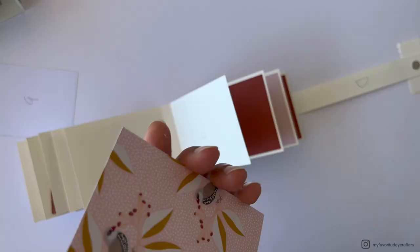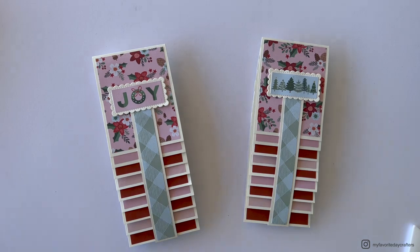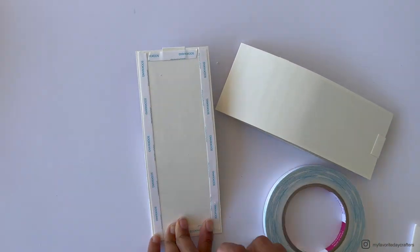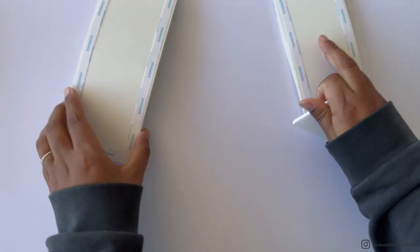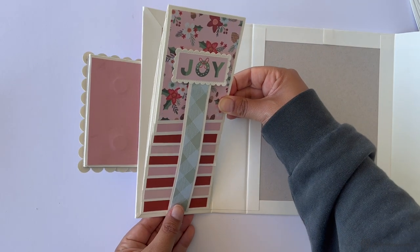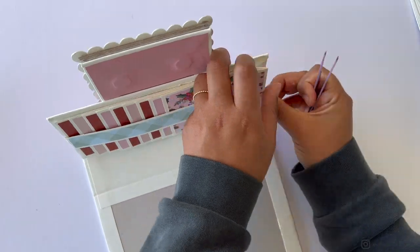With both waterfall elements finished, attach them to the inside of the folio cover. Use strong tape along the border on the back side, burnish it down well, and use wet glue in the middle for alignment. Attach with the wet glue first without removing the tape backing, confirm it's straight, then use tweezers to remove the tape backing from underneath the construction.